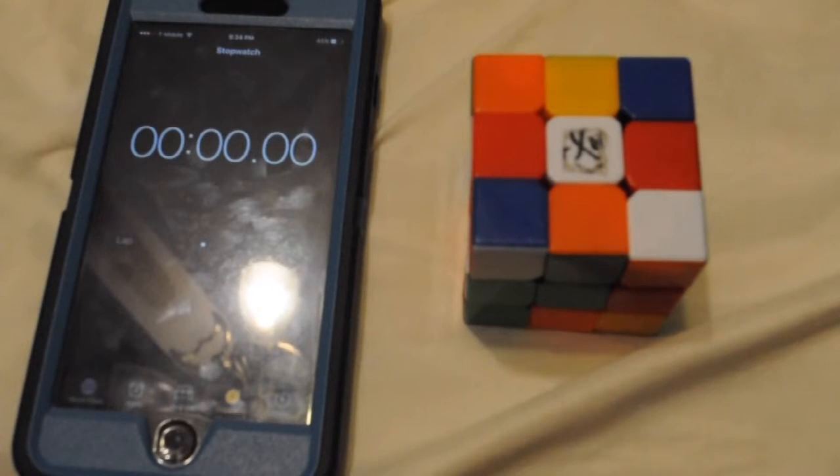Sorry if the lighting is kind of bad, but here I have my setup. On my phone, I went to the built-in clock app and I went to stopwatch, because the timer part on the right side cannot go below one minute. So that means I'll just have to look at the stopwatch while I'm solving, which might be kind of hard, but I'll do my best. I'm going to start in three, two, one, now.